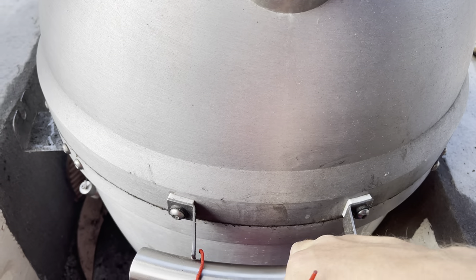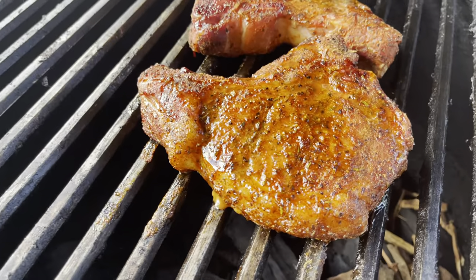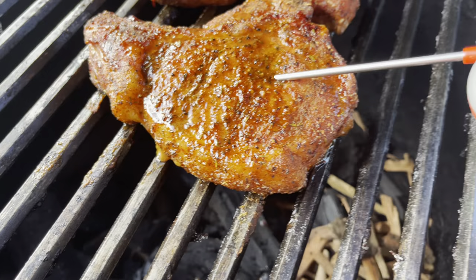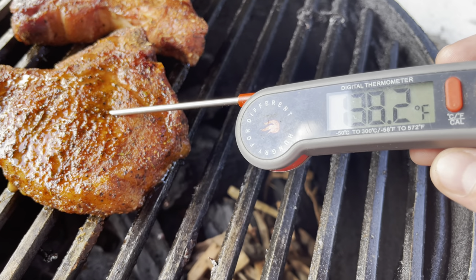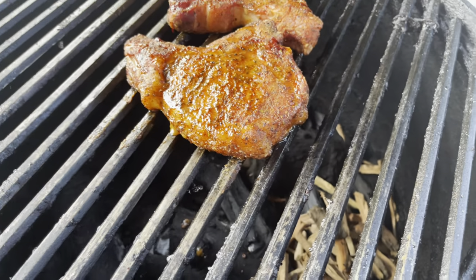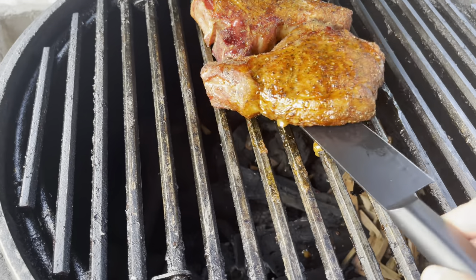We're back at the smoker. Let's see what these chops are looking like. Let's check the temperature — we're reading about 138. Go ahead and flip them real quick. Let's flip these guys just to say we did.